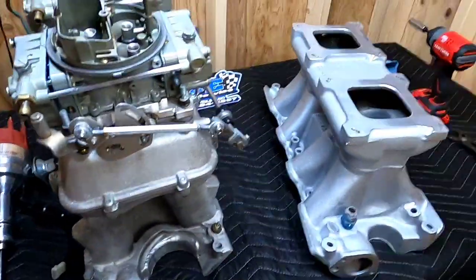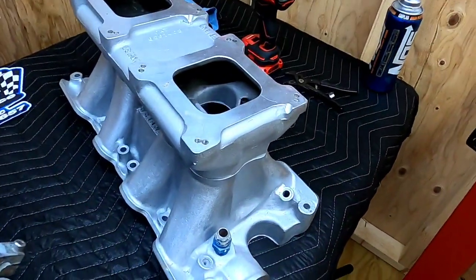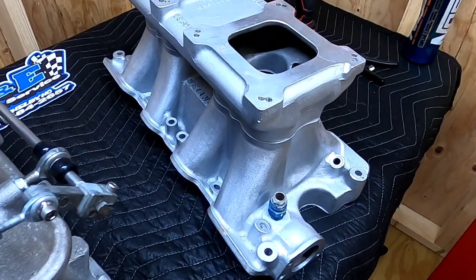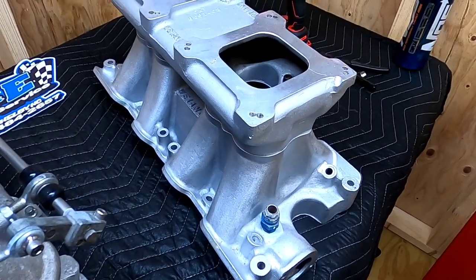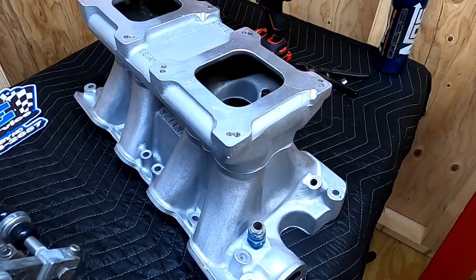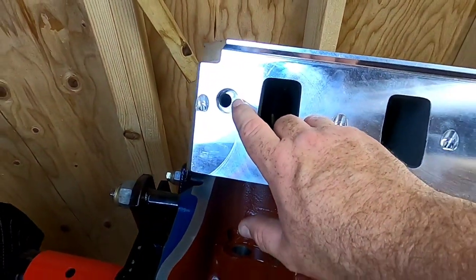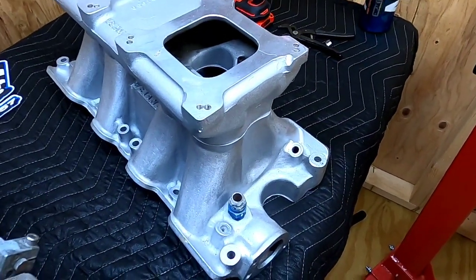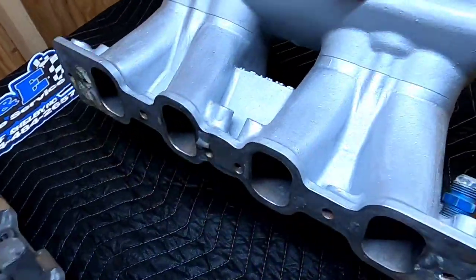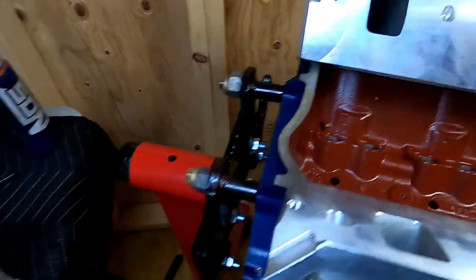When the idea came up for Project Mixed Up Boss, I had visions of putting a Boss 302 tunnel ram on it. I knew the adapter plates had already worked in the past, and I thought it'd be cool to have parts of a Boss 302, the Boss 351 Ford Racing block, and Boss 429-style heads. When I found that the heads had those recesses, that really got my wheels turning, and the idea of running a dry intake manifold really sunk in.